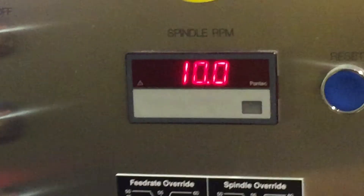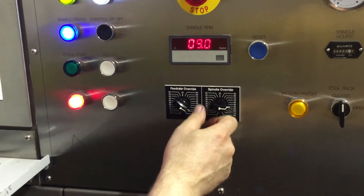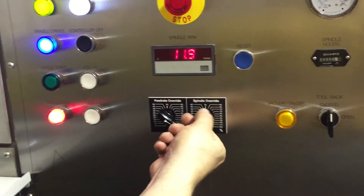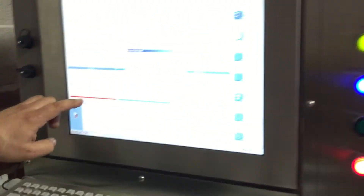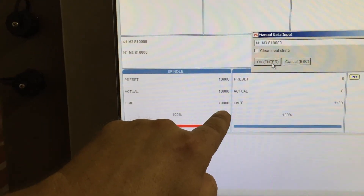Right now I'm at 100%, and you can see the display here — all done. That's actually 10,000 RPM, and I can reduce by 10%. I can reduce that or I can increase on the override. I'll leave it at 100%. The actual speed is 10,000 and the limit is 18,000.